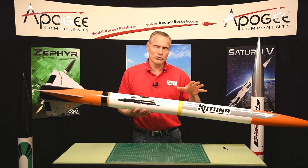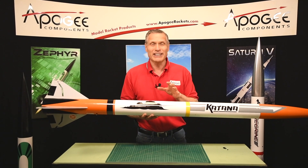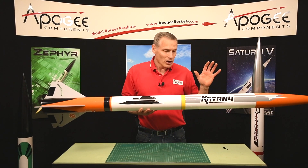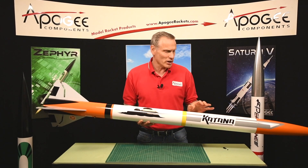On an I motor it's going to go over 2,000 feet, and on an L motor it's going to go closer to eight to nine thousand feet. It is set up for dual deployment, so we have an ebay here in the middle where you can mount your electronics.